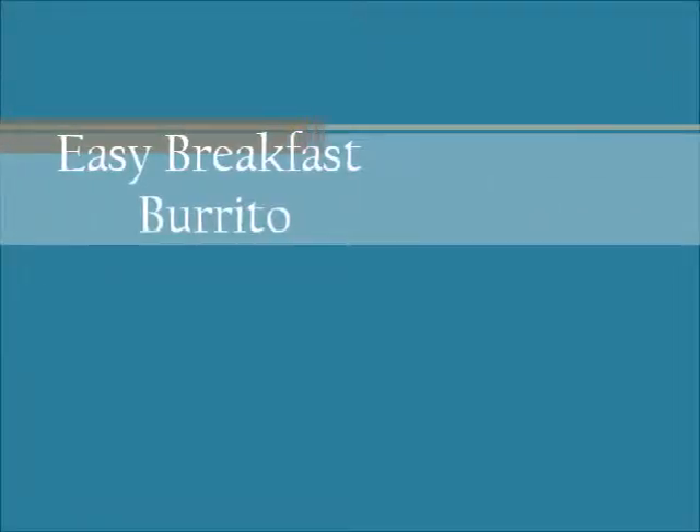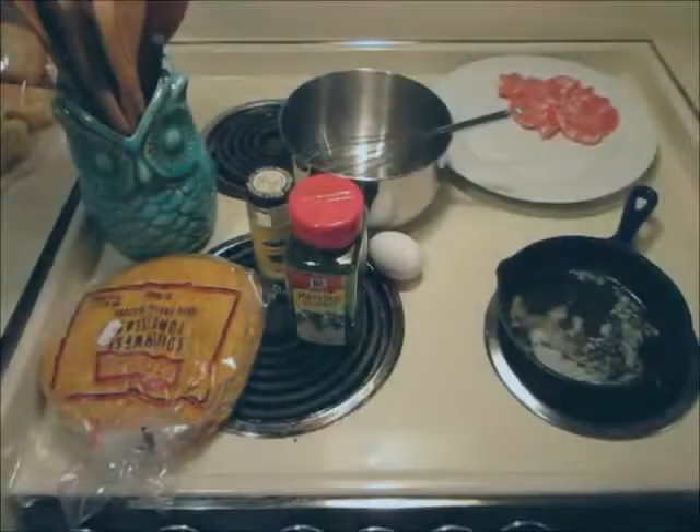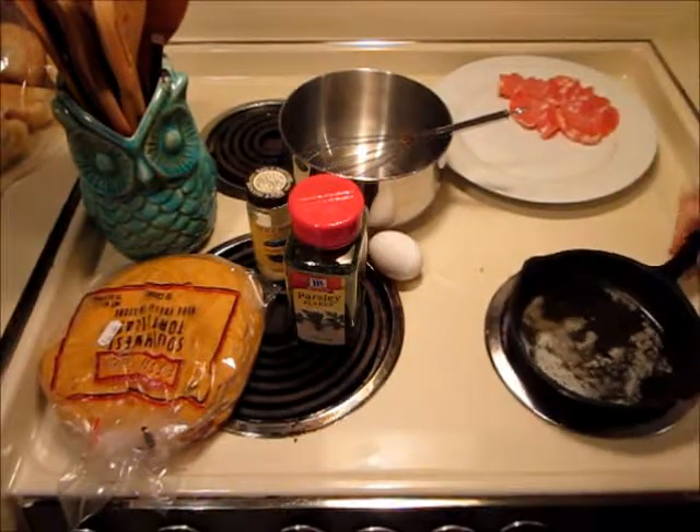Hello! I'm going to show you today how to do a quick and easy breakfast burrito.